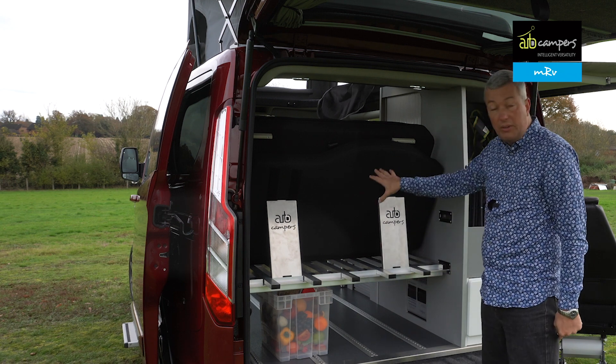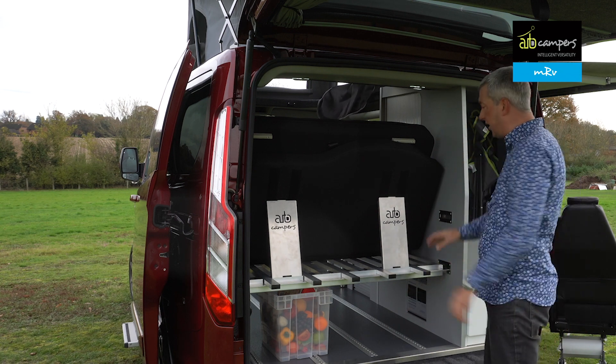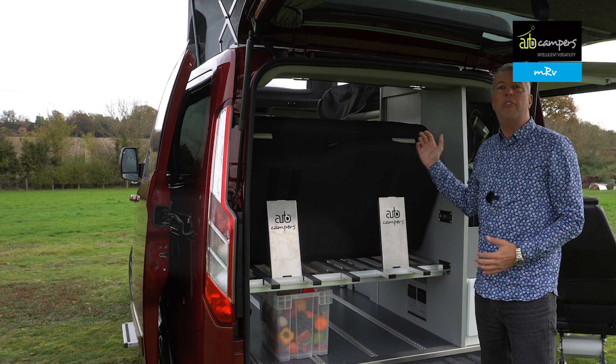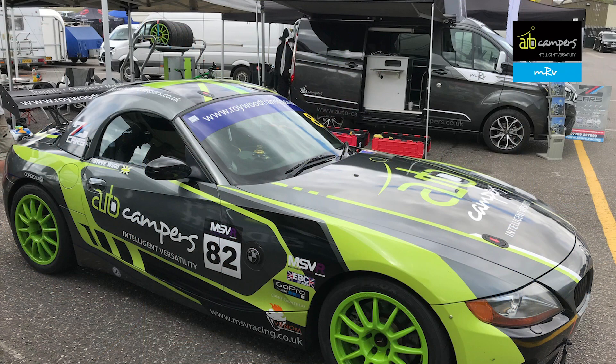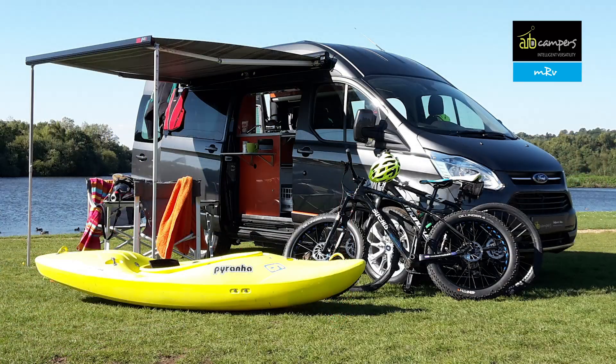Underneath, even with the bed in place on this MRV, there's loads of storage space. With the bed system removed, it's basically a massive van. So if you're shifting house, moving a motorbike, transporting a race car with wheels, tyres and jerrycans, a couple of mountain bikes, kayaks — whatever you can think of, this van can swallow it.